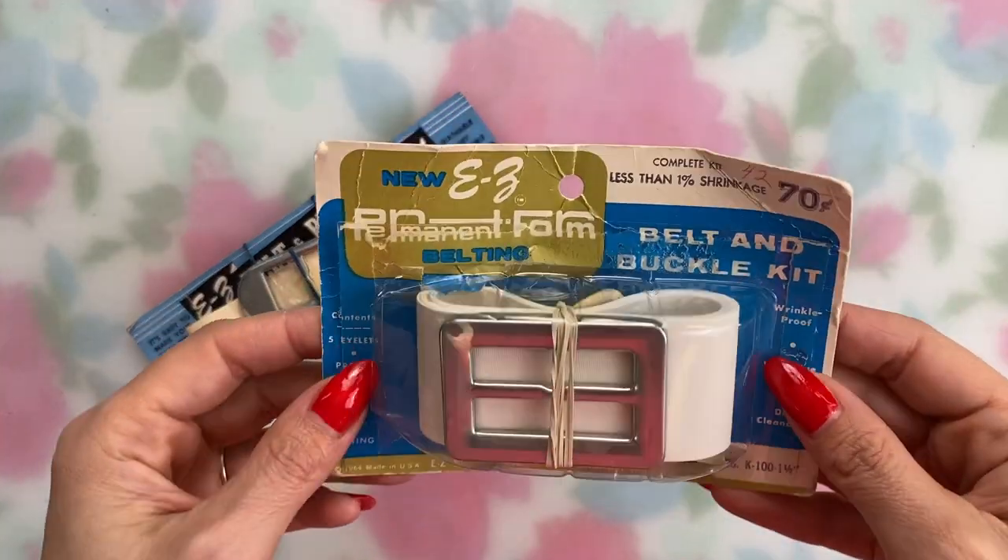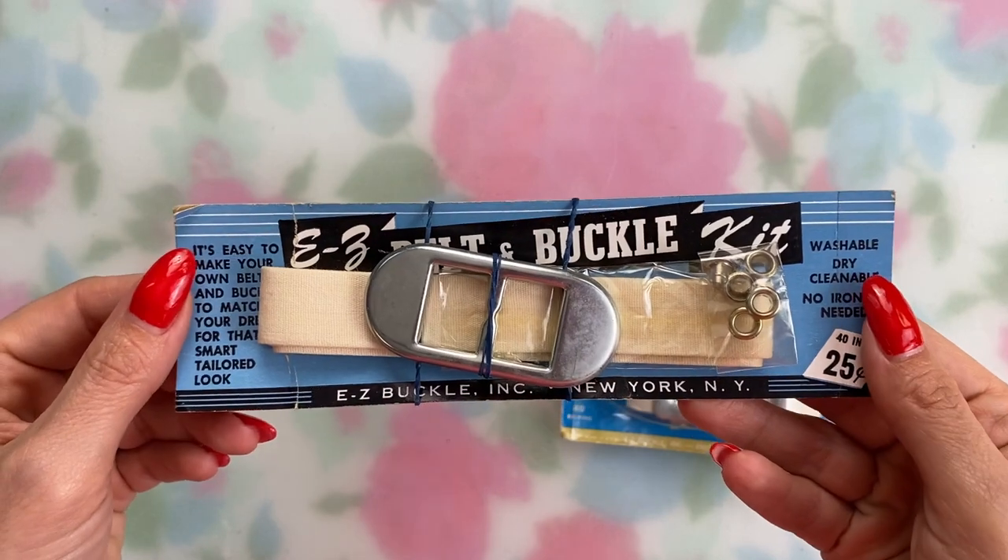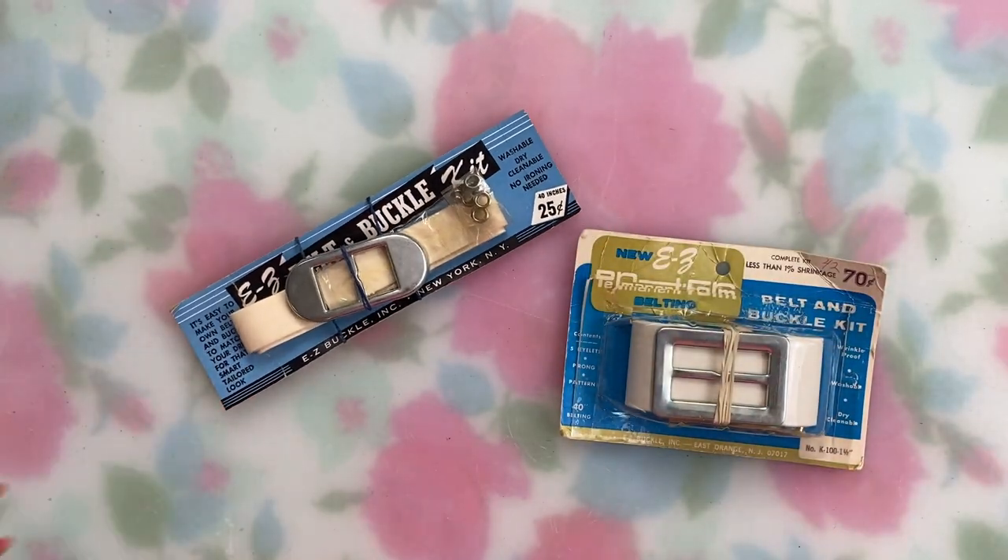Belting isn't that easy to find these days, but I'll link all the suppliers I found in the description. You can also still find vintage belt making kits which include a length of belting, a cover buckle kit, and sometimes eyelets too — but this doesn't help you if your waist is larger than the kit or if you want to use your own buckle. Belting comes in several widths, so you need to buy the width you want your finished belt to be, and your buckle needs to match that too.